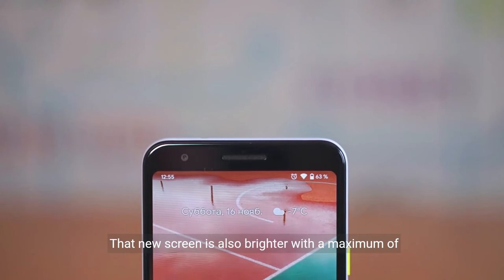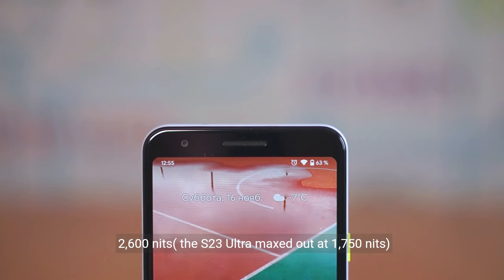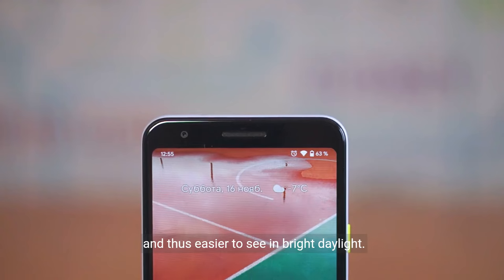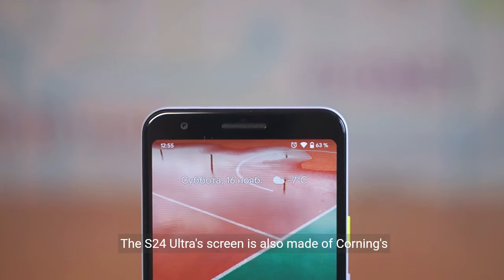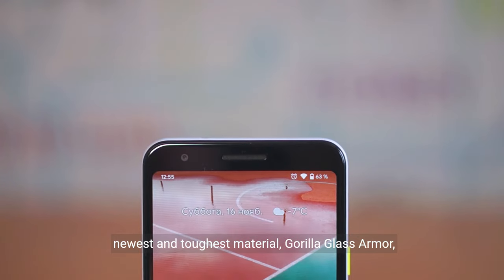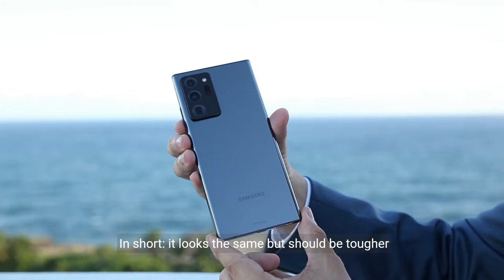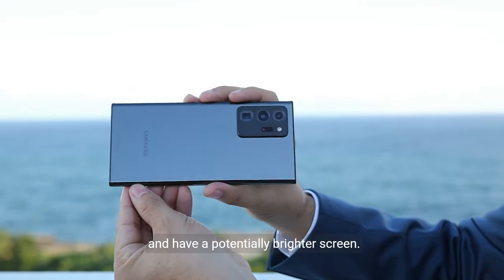That new screen is also brighter, with a maximum of 2,600 nits. The S23 Ultra maxed out at 1,750 nits, making the S24 Ultra easier to see in bright daylight. The S24 Ultra screen is also made of Corning's newest and toughest material, Gorilla Glass Armor, while the S23 has Corning's Gorilla Glass Victus 2. In short, it looks the same but should be tougher and have a potentially brighter screen.